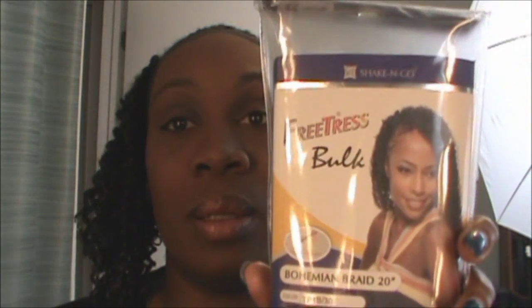Next, after that I greased my hair. The hair of my choice was Freetress — it's bulk hair called Bahamian Braid in 20 inch, and the color is 1B30.